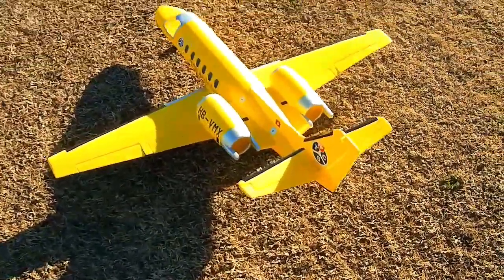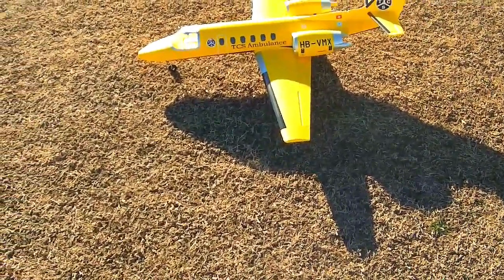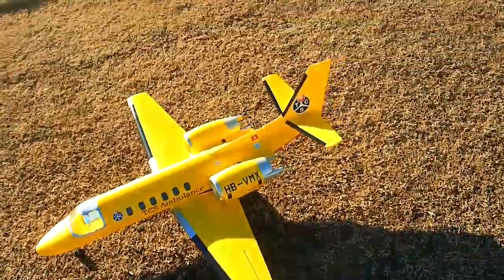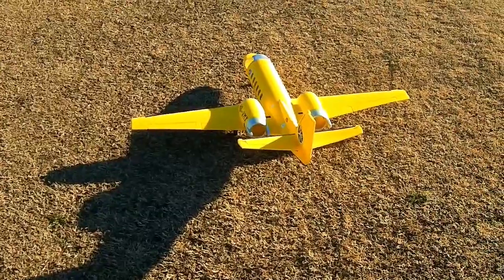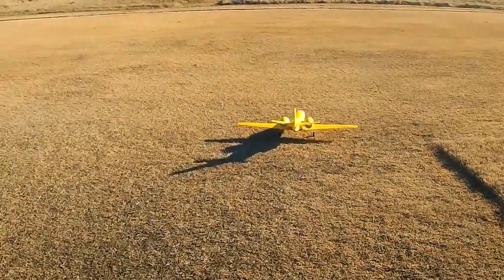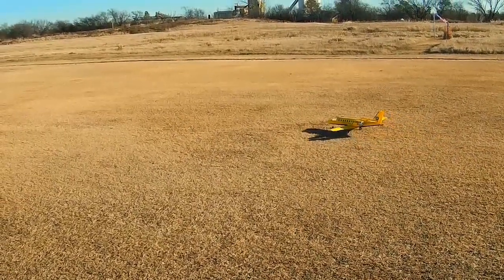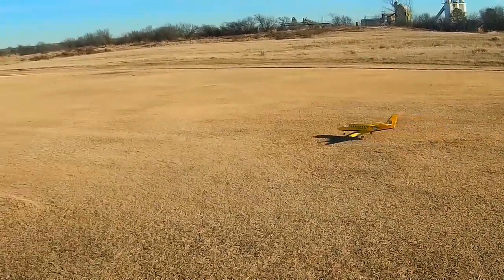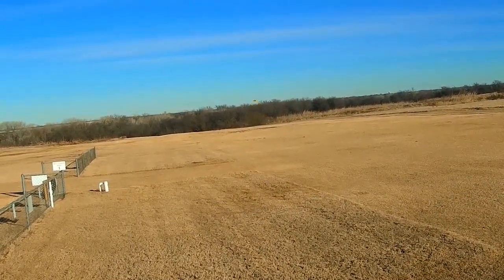All right, I got the Dynam turbojet — this is the ambulance model made by E-flite. This is to come pick up all my other crash pilots and take them in for medevac. Got Jim out here to watch the carnage. All right Jim, there goes nothing — this will be no flaps, we got about a seven mile an hour wind. So there's full throttle, slight back pressure, and we're in the air.